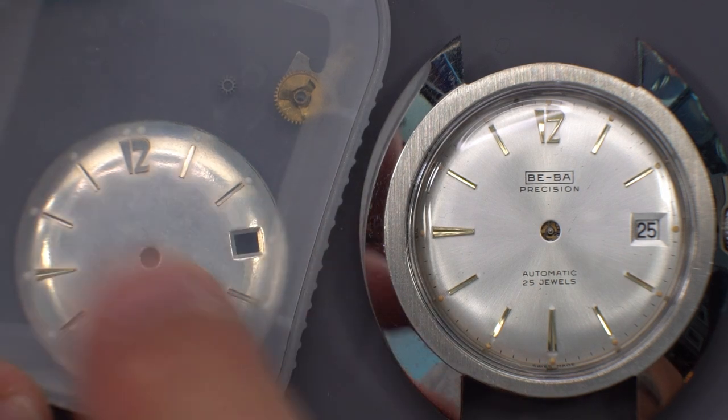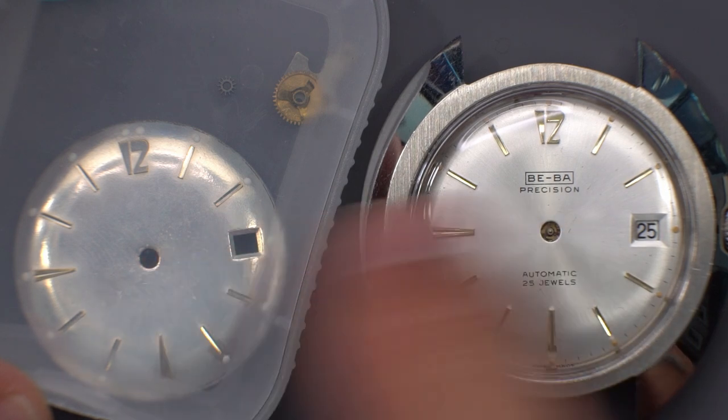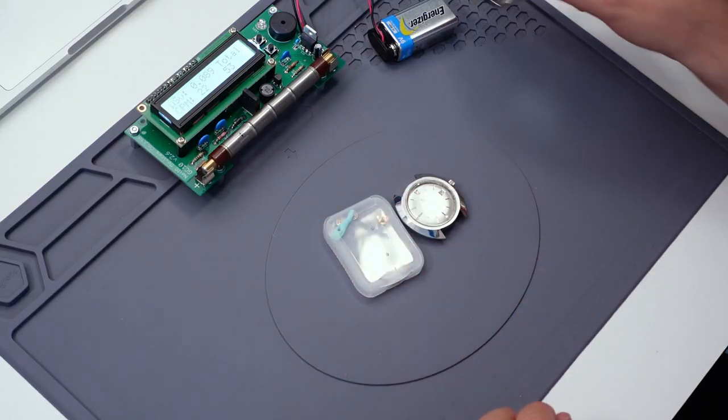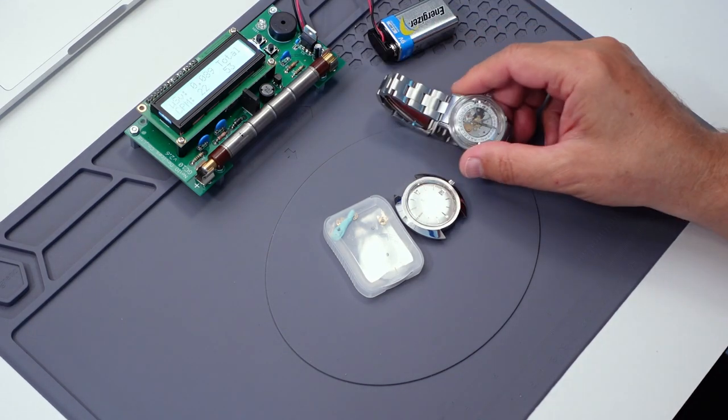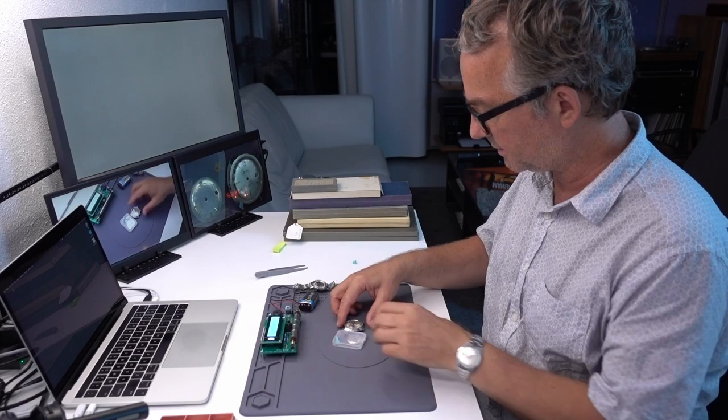I bought this dial because I liked that 12, and if that's not the same dial I'd be very surprised. That means I could restore this back to not being dial-less. I've kind of grown attached to a dial-less, but we'll see.